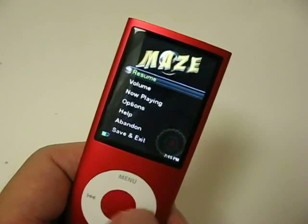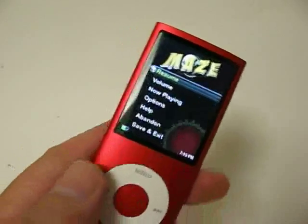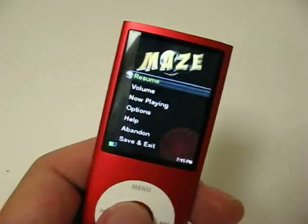This is Taro Gassawara from mobileappstoday.com, and this is a fourth generation iPod Nano. One of its new features is an accelerometer, and this game Maze comes with the iPod Nano and makes use of it.